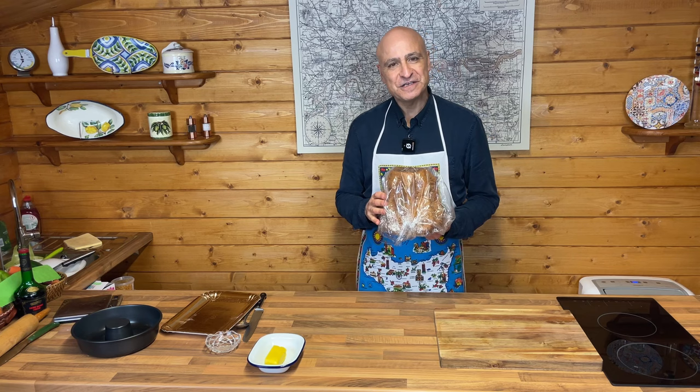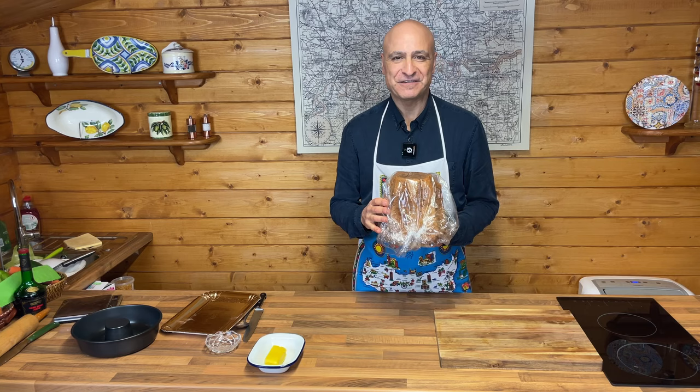I hope you watch the video and you enjoy. It's fun to make and incredibly rich, I warn you, but incredibly tasty.